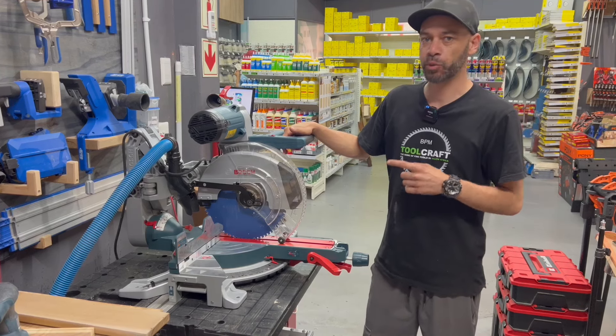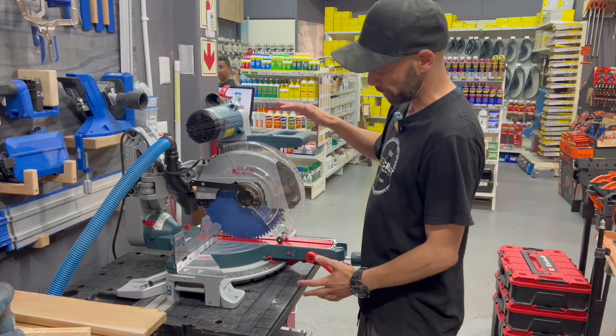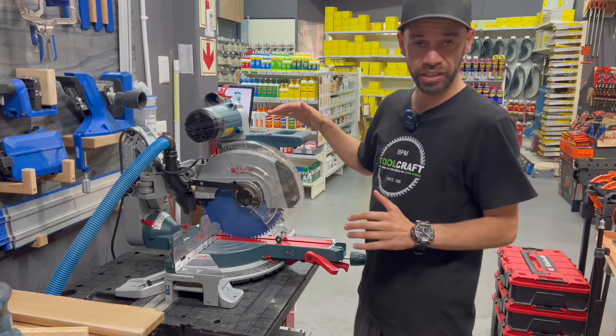This is the Bosch GCM 12SD Glide Miter Saw — a 12-inch, 300mm blade saw. This thing is a monster.